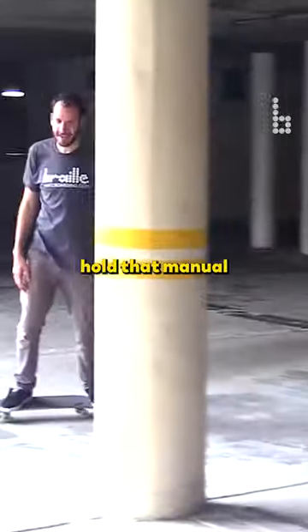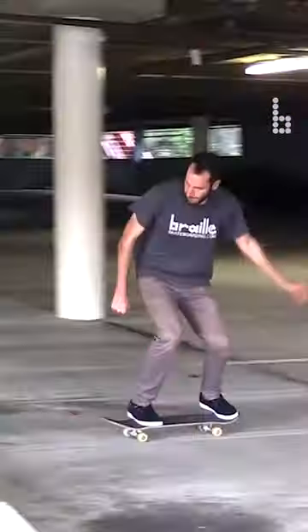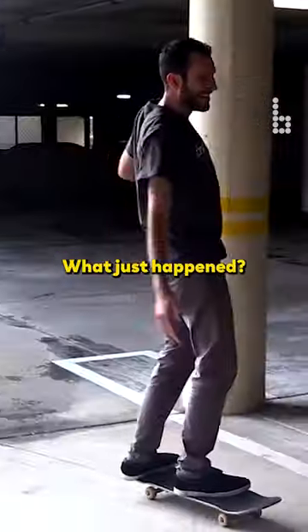Now you got to hold that manual. What just happened?